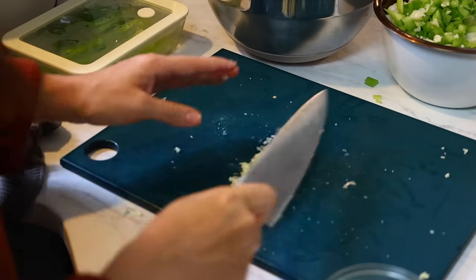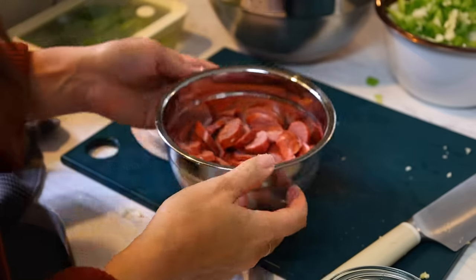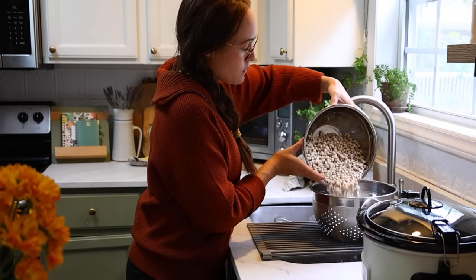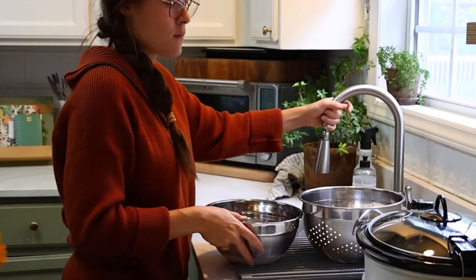Sometimes when I'm putting garlic in a dish and I really want it to melt into the sauce, I'll mince it up like I normally would and then sprinkle a little bit of sea salt on it and mash it with my knife — it just makes it disappear into the sauce. If you have kids that don't want big chunks of garlic, that's a great little trick.